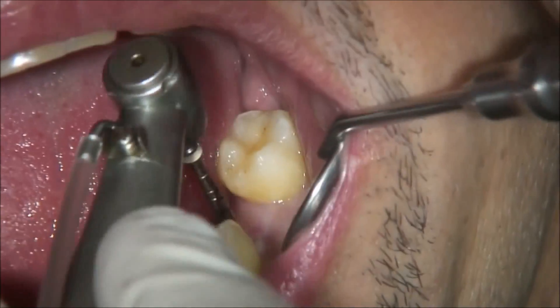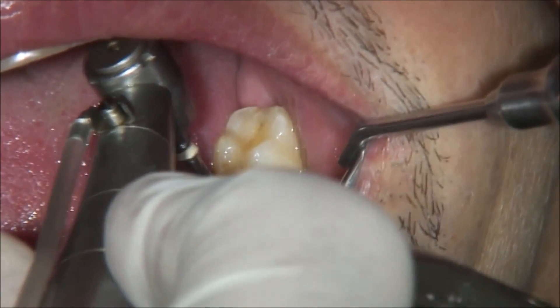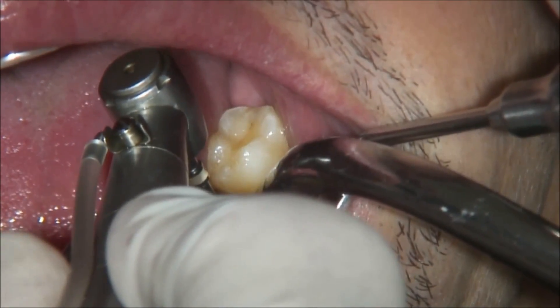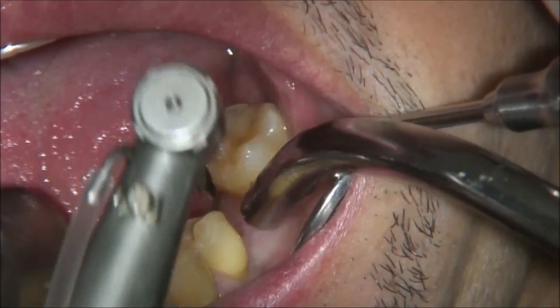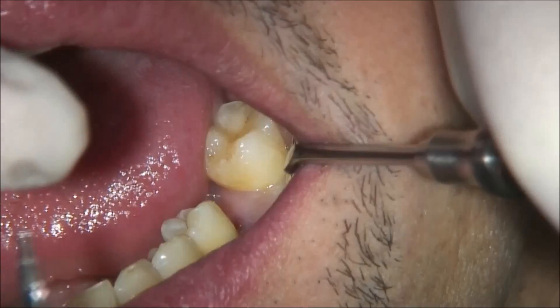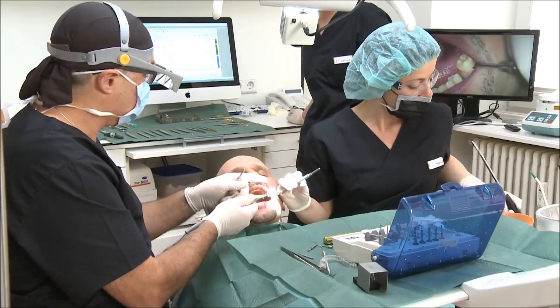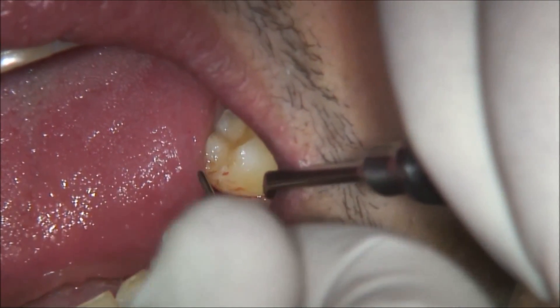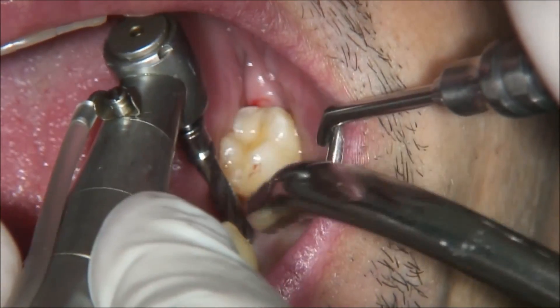After creating the 1.5 mm cavity, the next step will be using the 2.0 pilot drill of the BHI system. We go to the final length and final depth for the 10 mm implant. The second step will be a telescopic drill, which will create a cavity for the 3.7 mm implant.